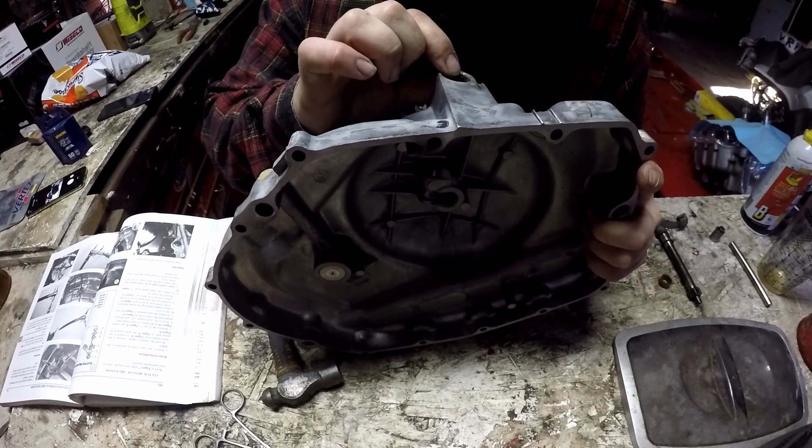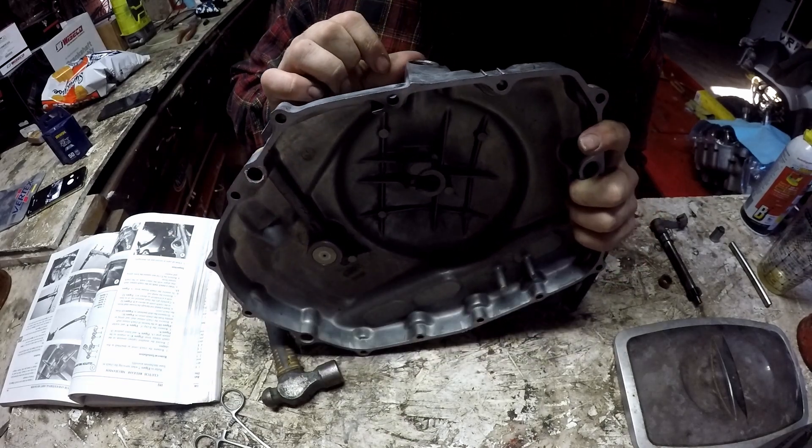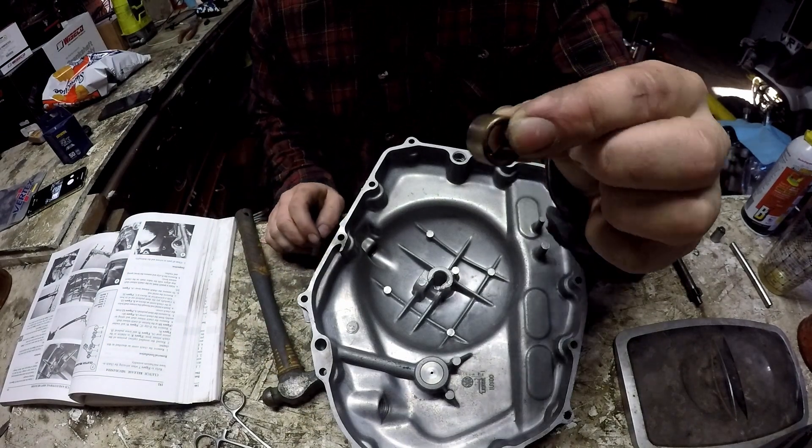When you're hitting that in, make sure you're using a rubber end on your mallet, because this is just a seal and you can damage it quite easily.